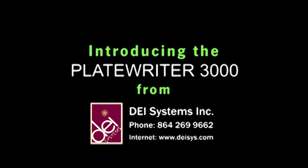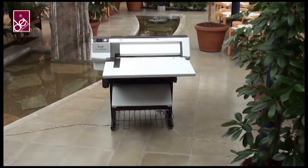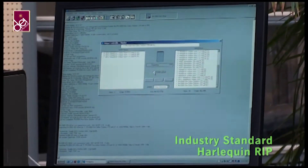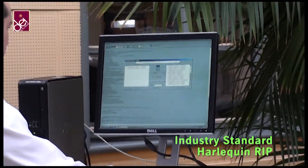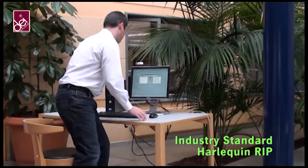Glunson Jensen would like to introduce a new way of making plates for small format newspapers and small commercial printers. It includes everything that you need to start making plates today, including top-of-the-range Harlequin RIP on a powerful platform, ready to accept jobs from Mac or PC.